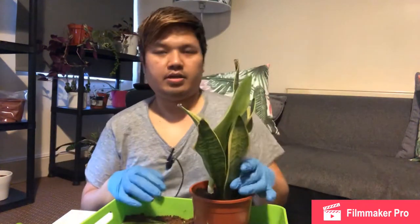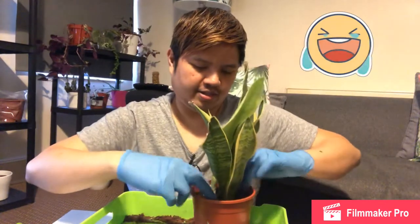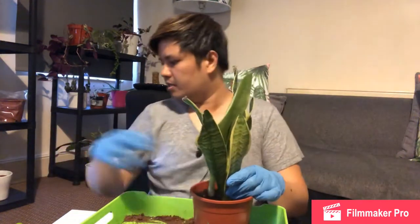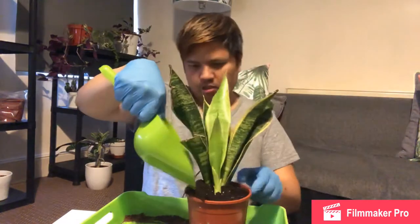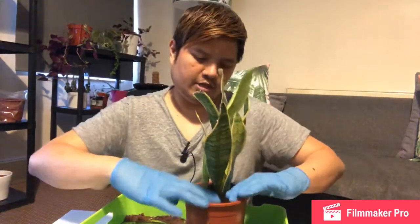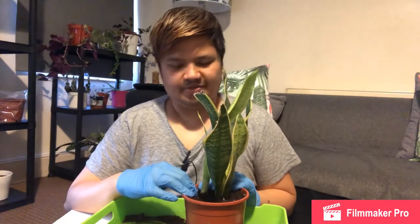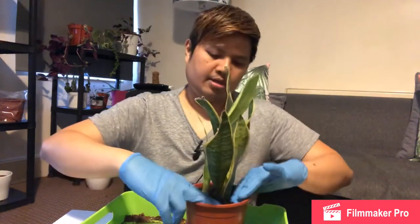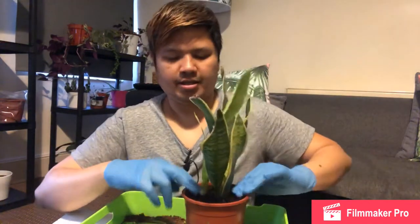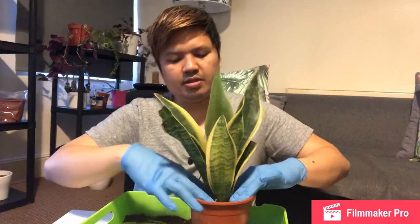Maybe one day it'll have more pups shooting up — popping up, I don't know. They say this plant is hard to kill, but that's not actually 100% true. It is down to how you look after it as well, because from my experience the first one I had — I managed to kill it. I was quite new to the hobby and didn't know what I was doing fully.